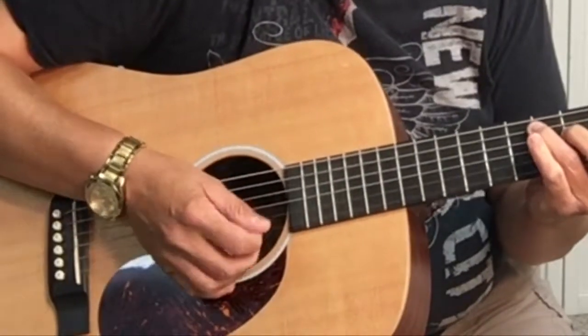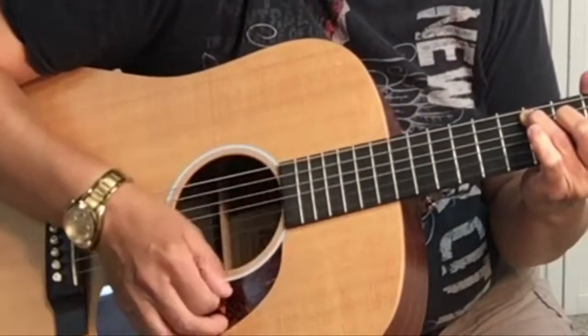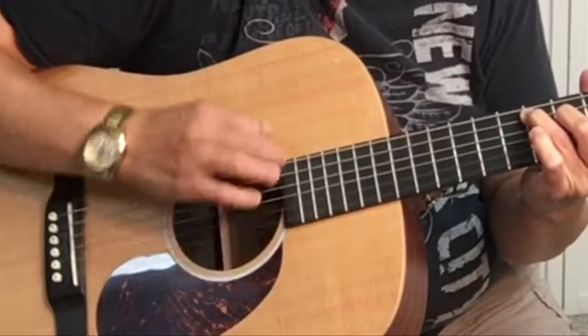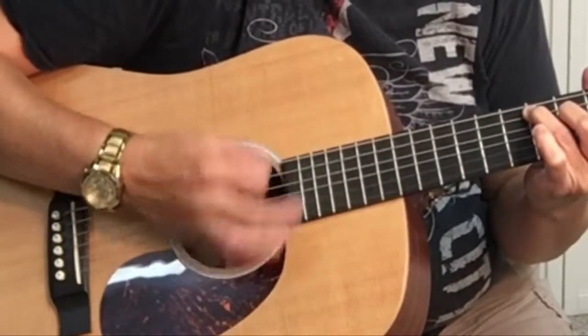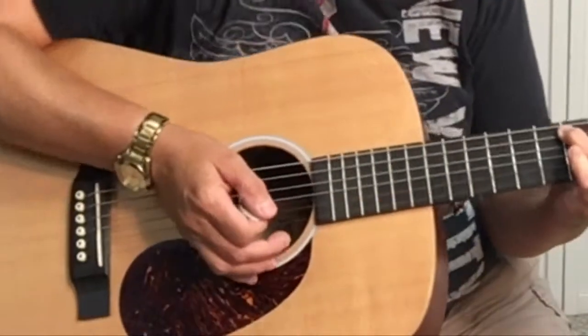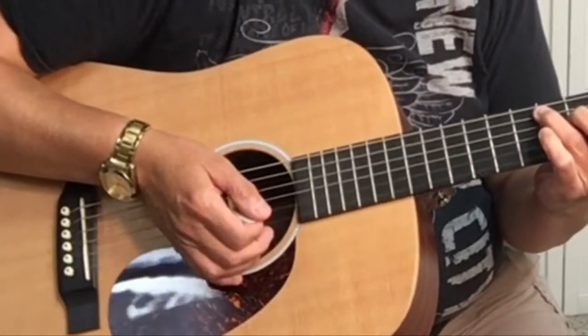The strumming pattern is 1, 2, and, and 4. Or you can think of it as down, down, up, up, down.